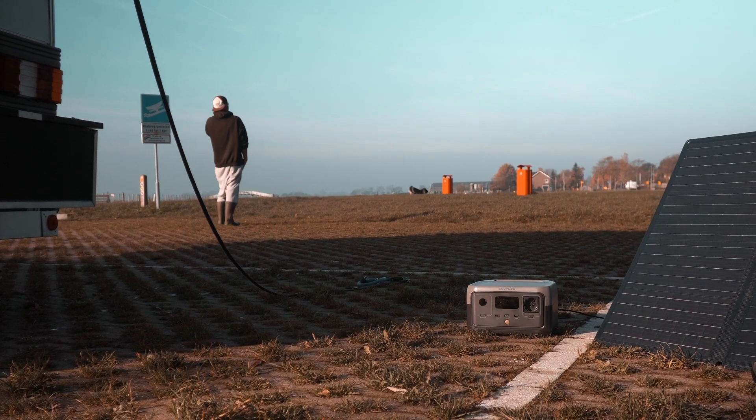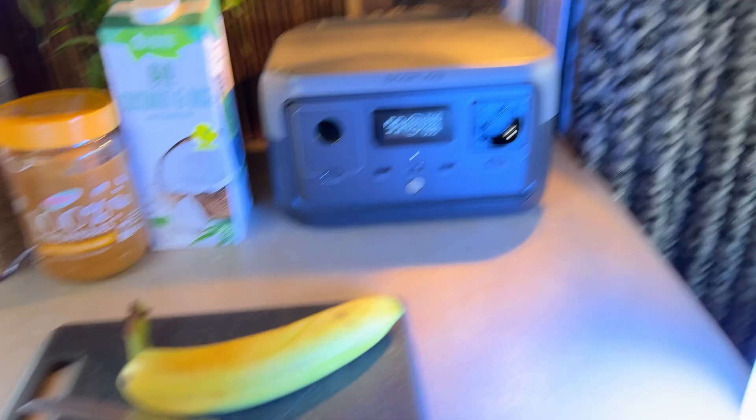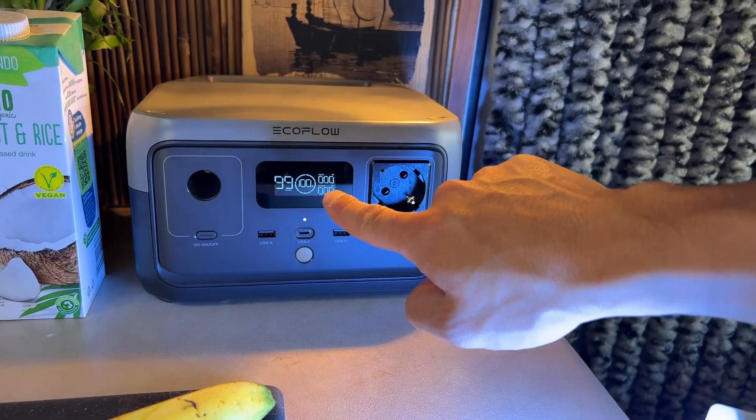Our EcoFlow River 2 is now fully charged by solar power. As mentioned, it went from about 72 percent to 100 percent — I think it took about half an hour, maybe a little longer. As you can see, it is currently at 100 percent. Now we're going to put it to the test.